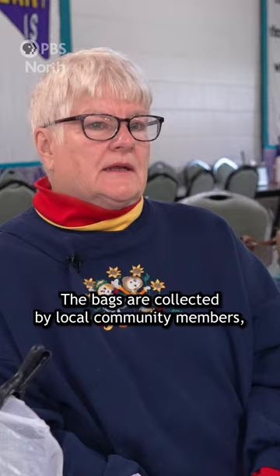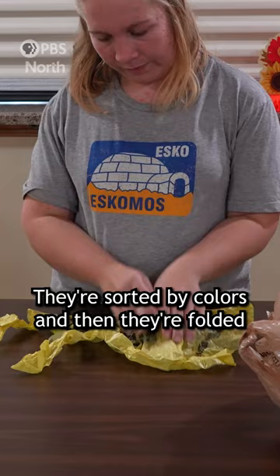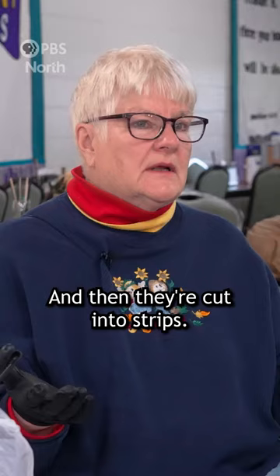The bags are collected by local community members and then brought to the church. They're sorted by colors, then folded, the ends cut off, and then they're cut into strips.